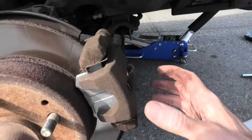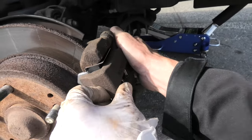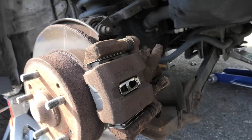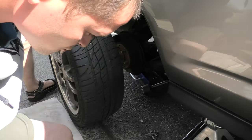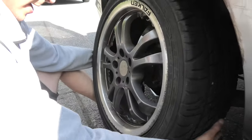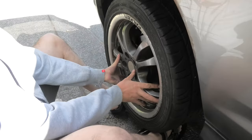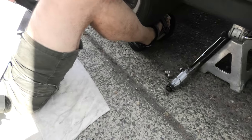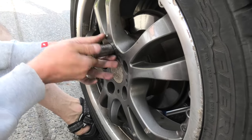Now we are also done with our left side — the process was exactly the same. As you can see the caliper goes back and forth. We have our new brake pads and hardware in. Now it's time to put our wheels back on. It's best to do it sitting down — this way you can protect your back and use your hands only. Align it properly and then use the lug nuts together with the socket to secure the wheel.